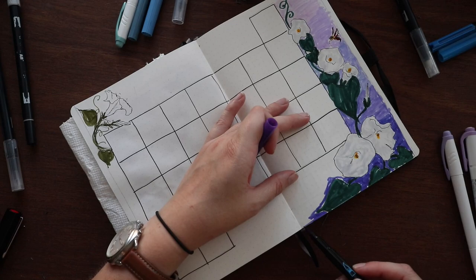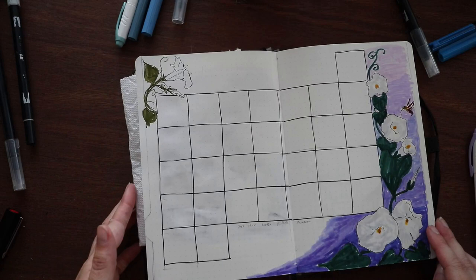I liked the way this gradient over here on the right turned out with the moonflowers and the purples. I think I stretched it just the right amount to make that work for me.